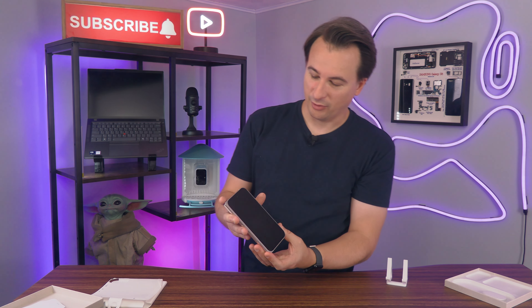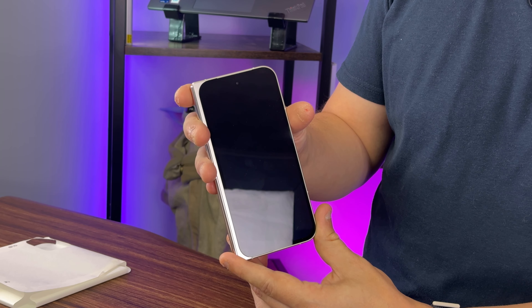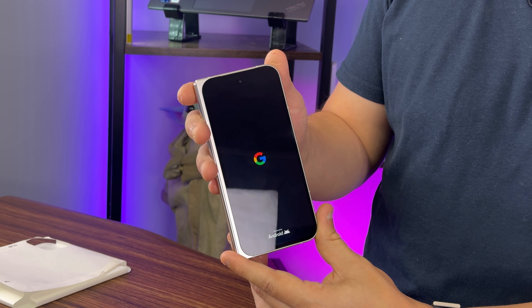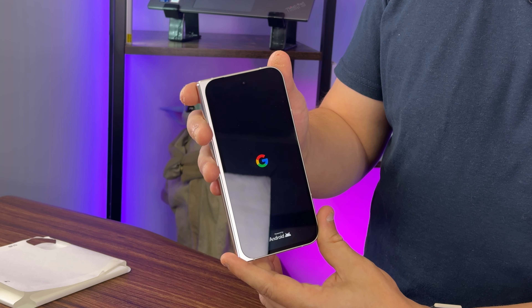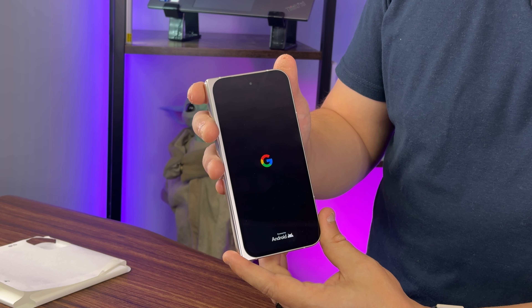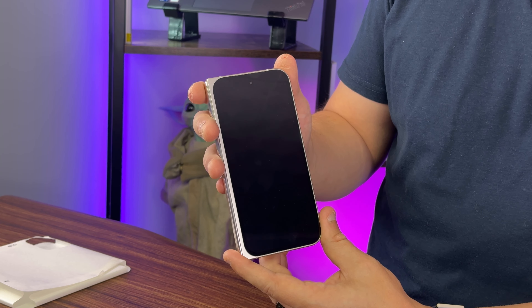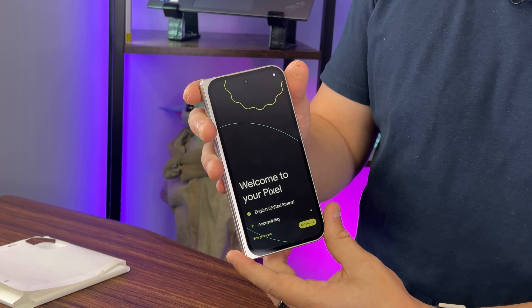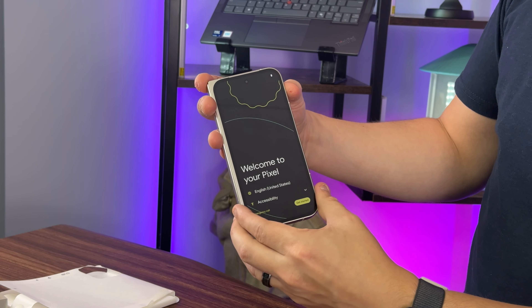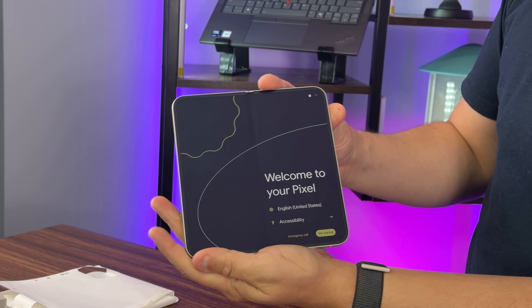Let's get it turned on for the very first time. That was about a seven to ten second boot. We've got it turned on, and of course when you open it up, it takes over the inner display as well.